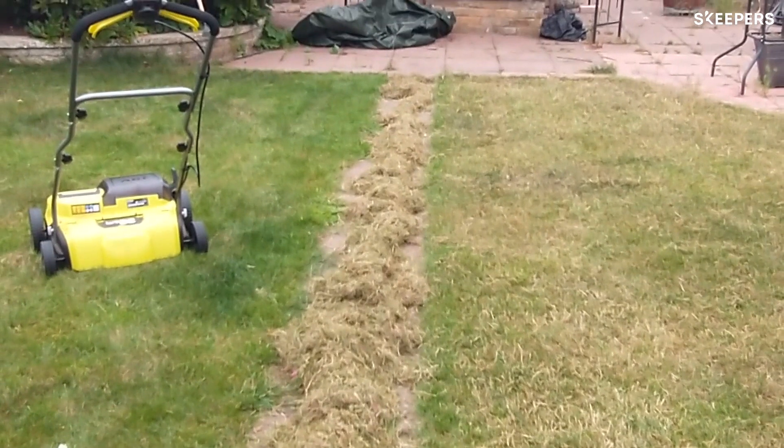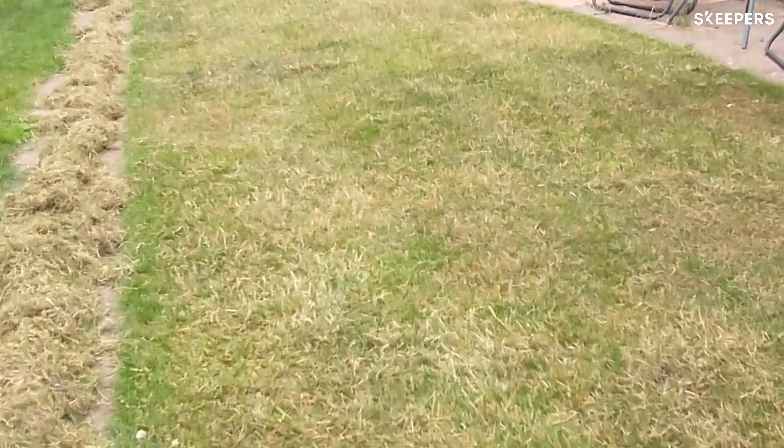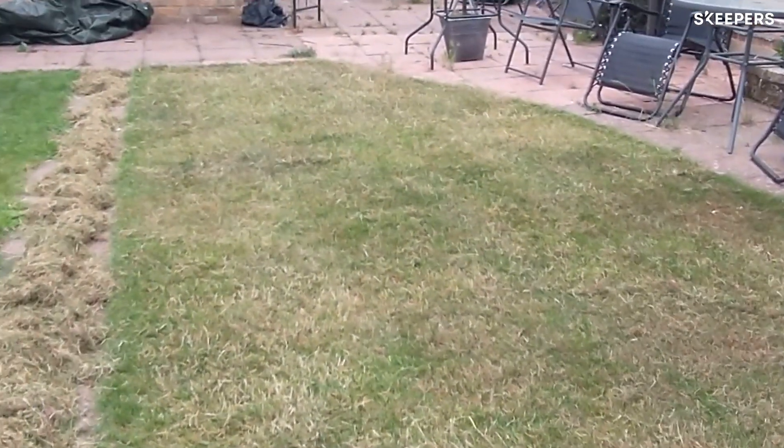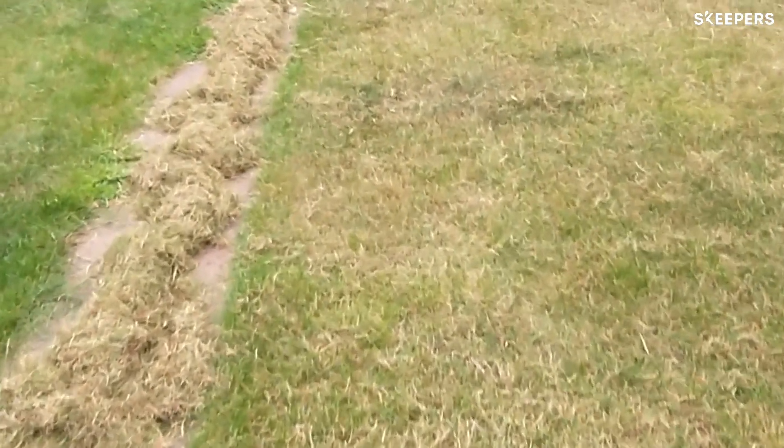This is the area that I'm going to be testing the scarifier on today. You can see that it looks quite green, but you can't see the earth, so none of my feed is really getting through, and there are quite a few patches there that really could do with repairing.